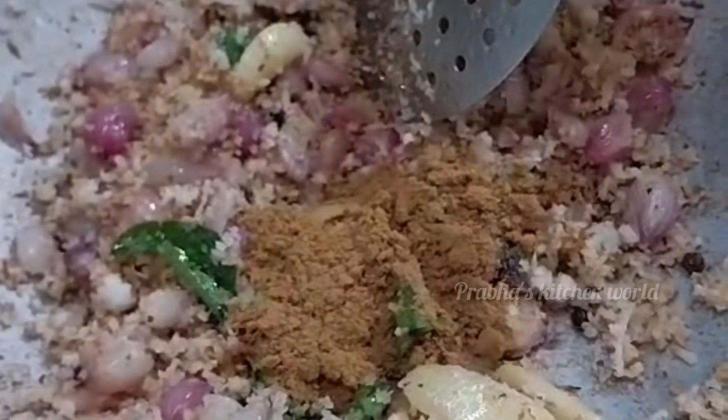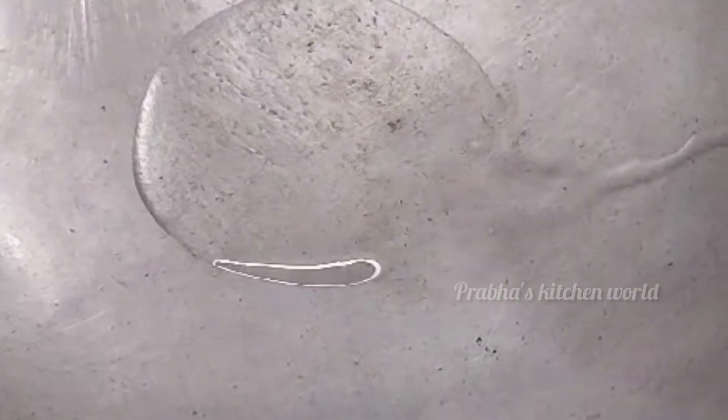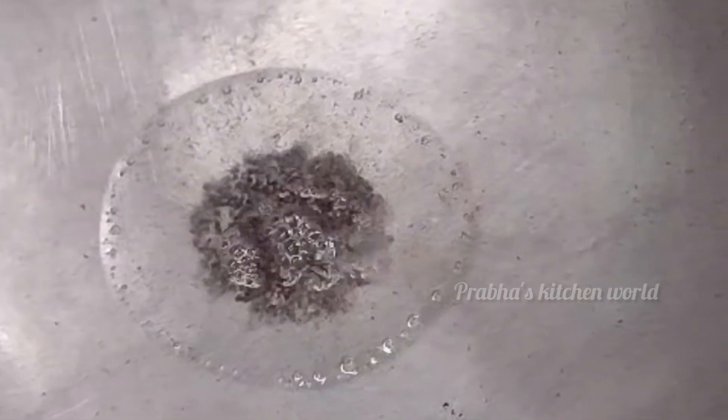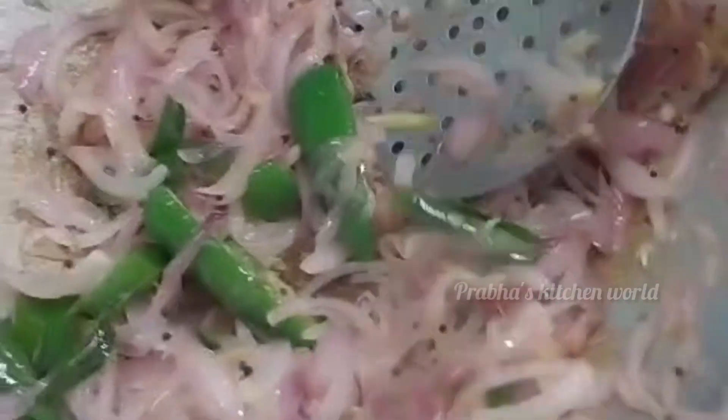The masala looks great. Add 3 tsp of salt and heat the masala for about 1-5 minutes. You can add the onions and the garlic as well. The olive oil is nice.